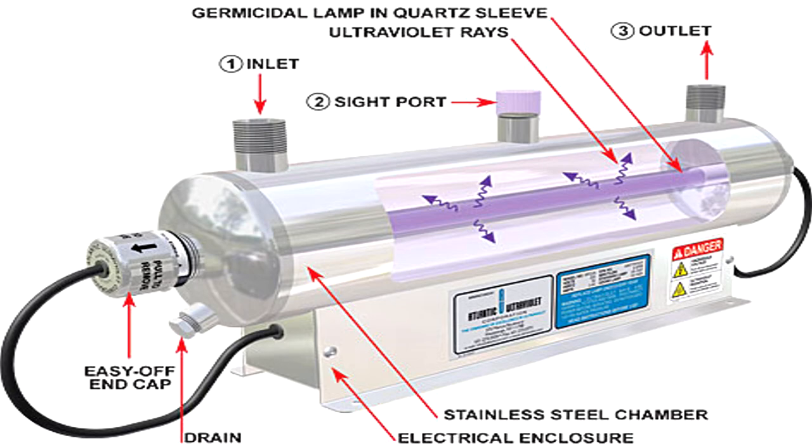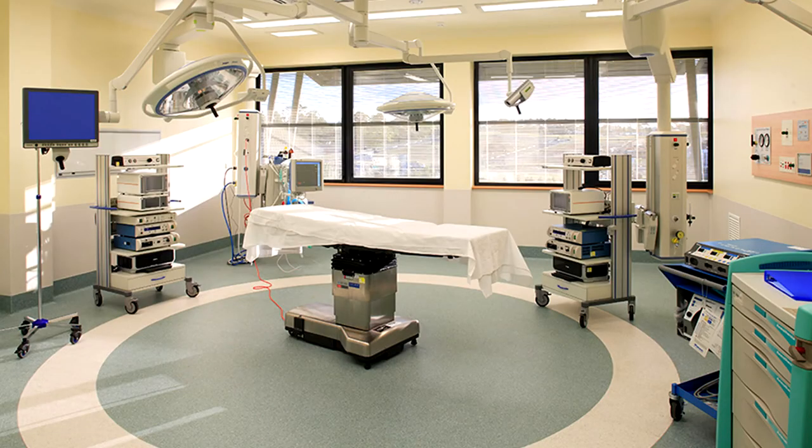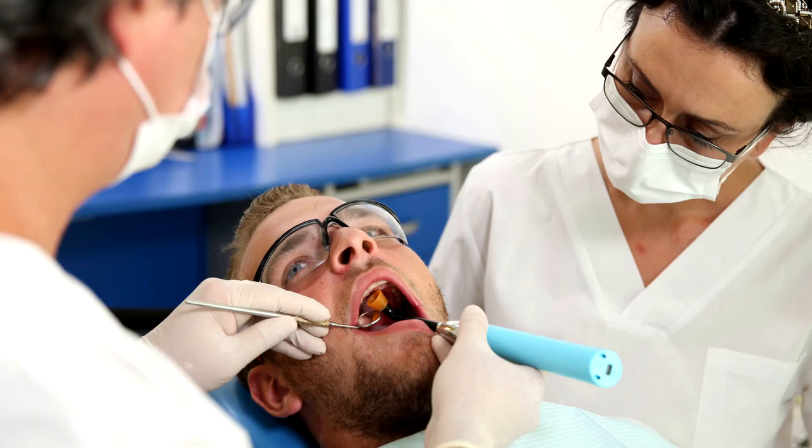UV light has been used to treat water for well over a hundred years. It has a really good ability to kill the DNA of bacteria to keep it from replicating and being able to grow. It's been used in water treatment plants, medical facilities, doctor's offices, dentist's offices, and even fish tanks to kill the bacteria in there.